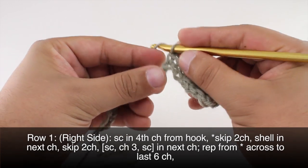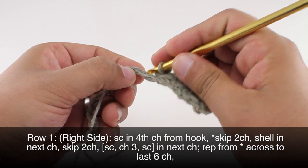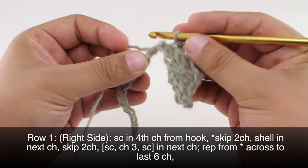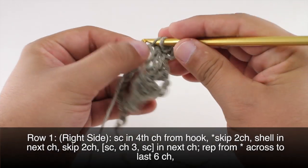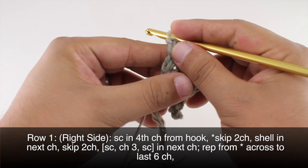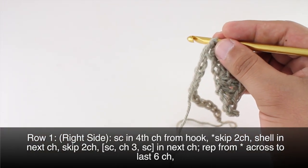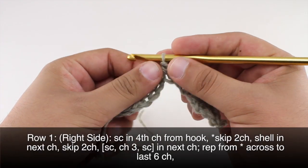Then we're going to chain three and single crochet into that same stitch again. We're going to repeat this all the way across until we reach the last six chains in our row.